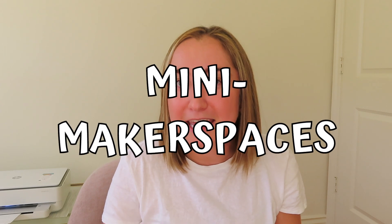For today's video, we're going to be talking about how to create mini makerspaces. I'm the host of a podcast called the EdTech Classroom Podcast, and one of the most highly requested topics lately is how to create a mini makerspace. Today's video is going to be about exactly that — I'm going to walk you through the process of creating a mini makerspace.